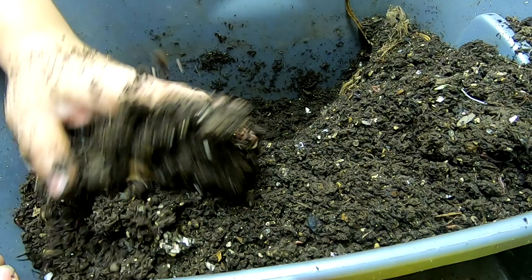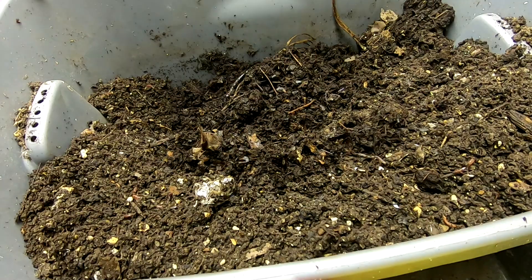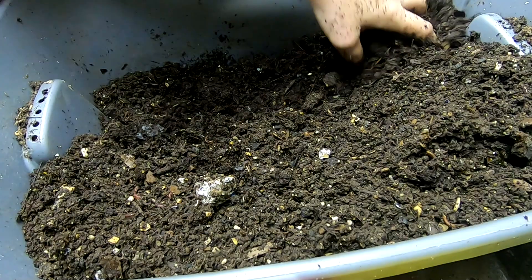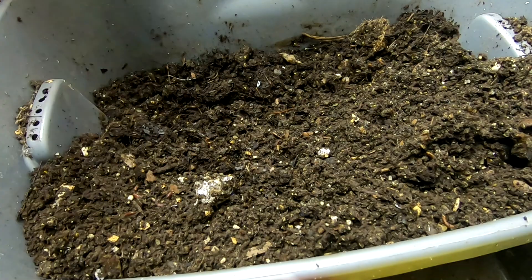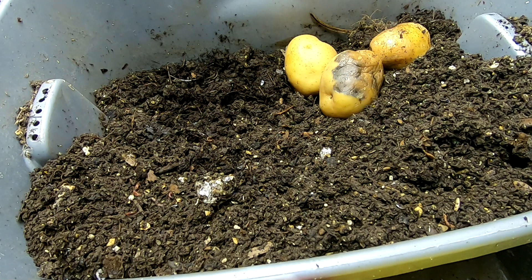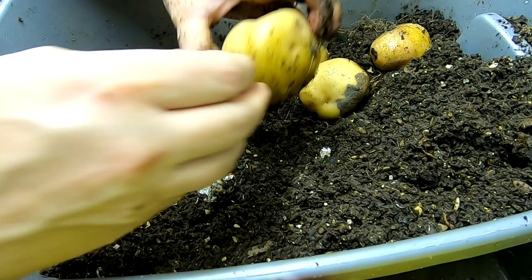I'm going to give them some leaf bedding first, and then I am going to give them more potatoes. I'm just going to give them about a quart of bedding, and then I'm just going to throw those potatoes in there. Tell you the truth, they don't look all that bad. That one does. They're not sprouting or anything though. I don't know if they will grow more potatoes or if they will eat the potatoes — I'm not sure.